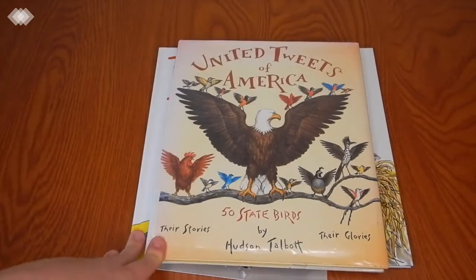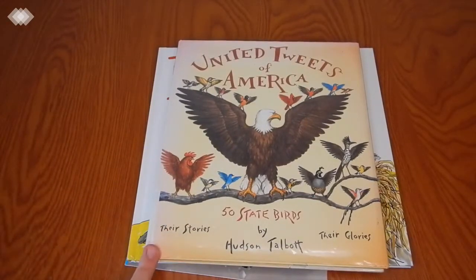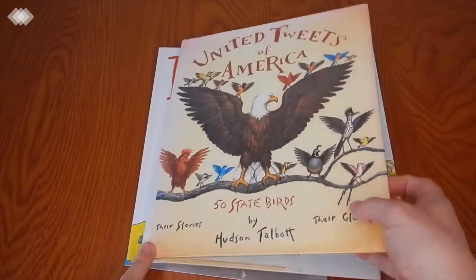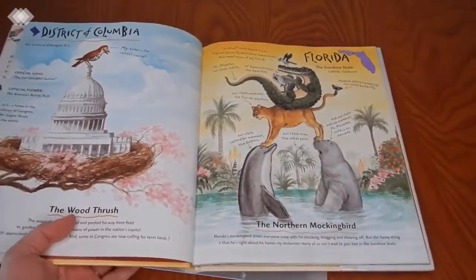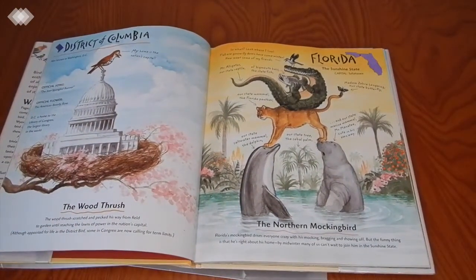Then we have United Tweets of America: 50 State Birds. This is a really great book to add a little bit of geography to your unit. We just went over the state we live in and then some states that we either have relatives in or have visited.